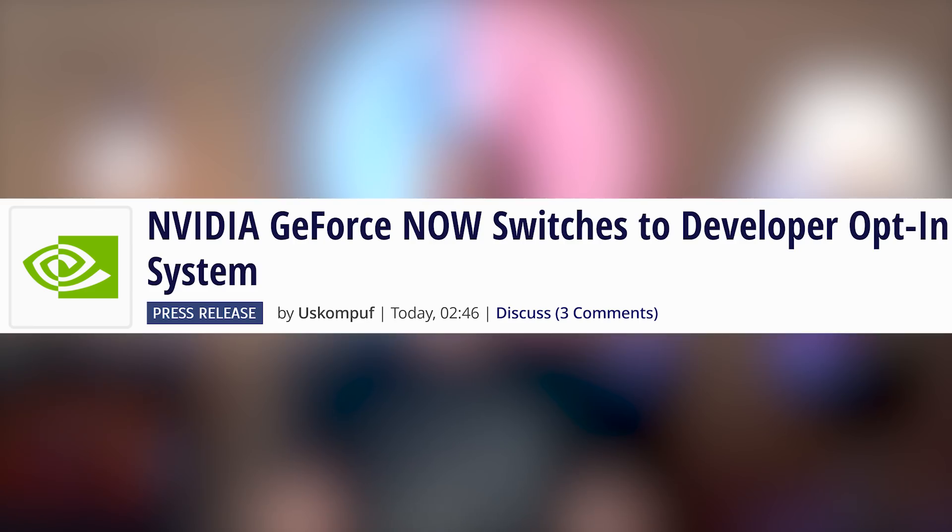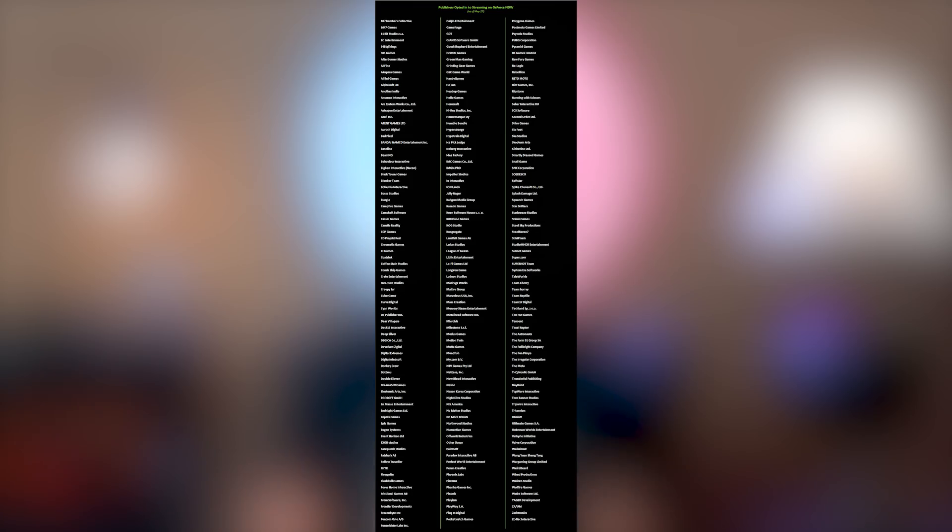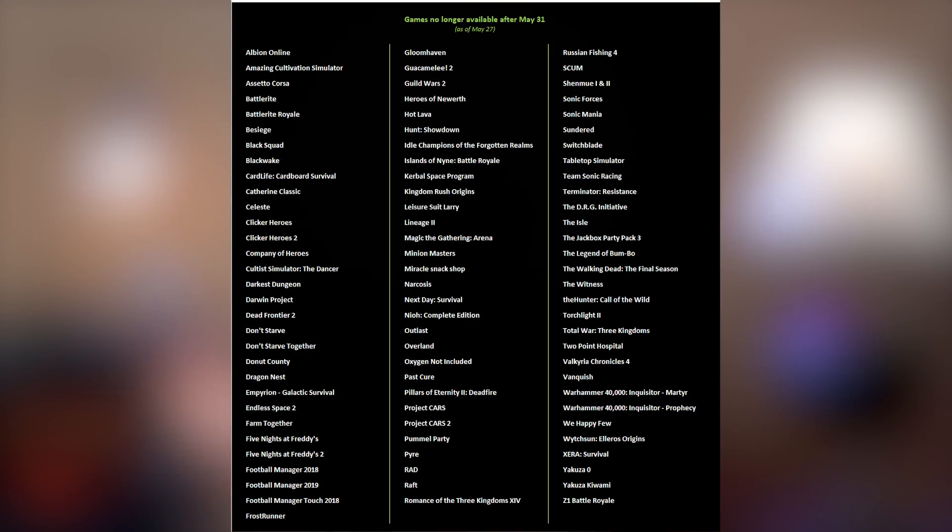While we're talking about exclusives, it looks like GeForce Now is going to get more exclusive — or less exclusive. Nvidia has given up on their original strategy for GeForce Now, which was to just add games and get developers mad. Now they're going to have an opt-in program starting on May 31st. Some games will be removed if the developers and publishers haven't opted in, and those that have will remain on the platform.